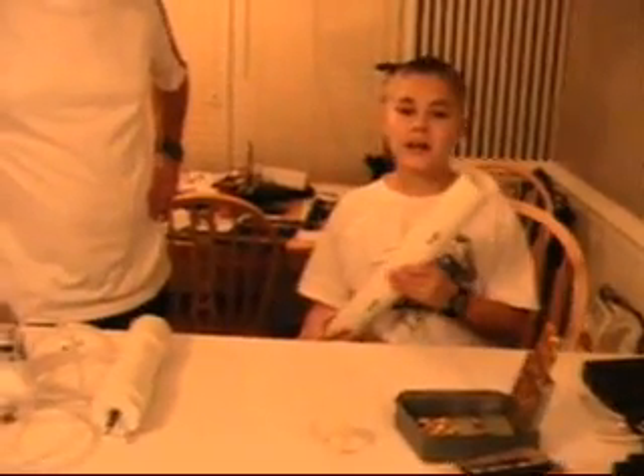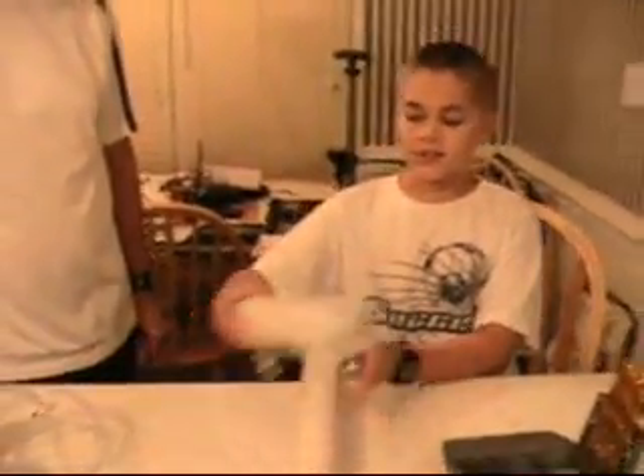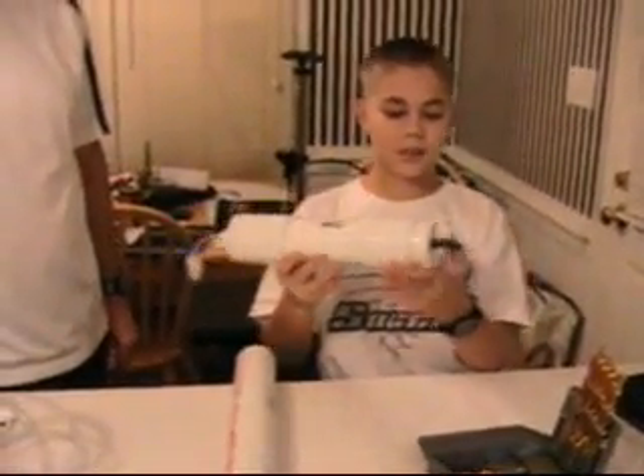We're working on a school volcano project and we're getting ready to make our launch tube right here. We already made our compression chamber. It's 2 inch PVC, end cap and a valve. And he's going to be our little observer right here. We're getting ready to assemble part of the launch tube for test.